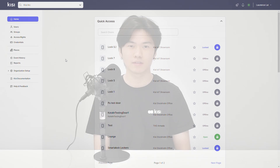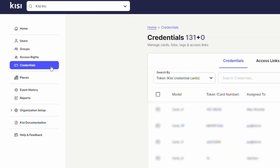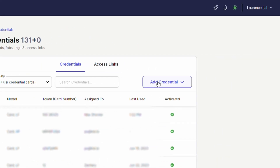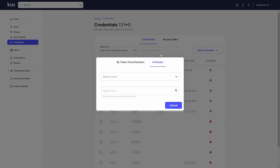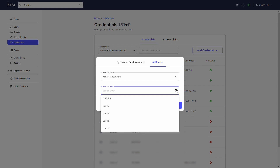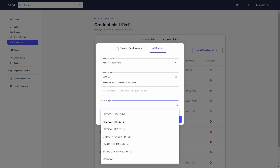Finally, I'll show you how to connect a legacy credential to this reader. Go to web.kisi.io. Click on Credentials, Add Credential, Single Credential. Click on Add Reader. Click on Search Place and select your place. Click on Search Doors and select the door the long-range reader is connected to. Click on Card Type and select which type your credential is. If you don't know, click Unknown.